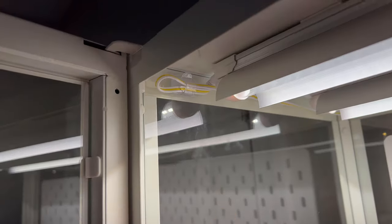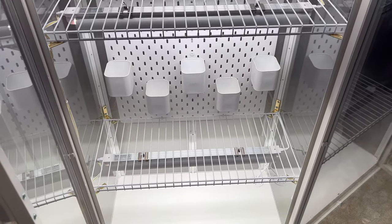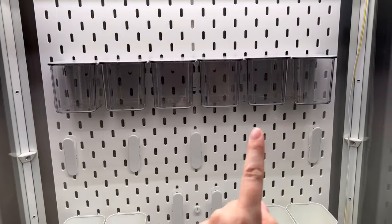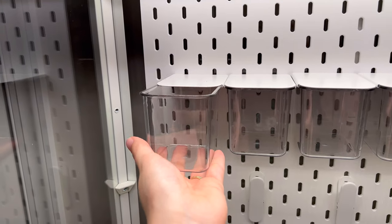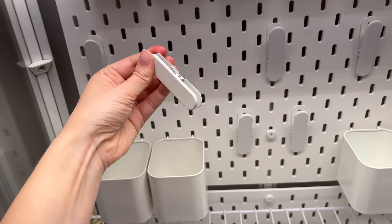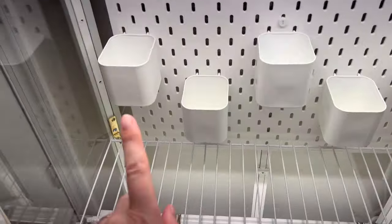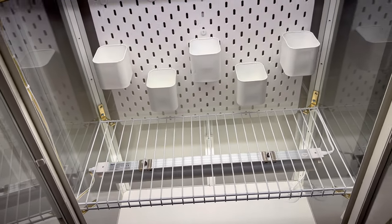The top shelf is definitely the tallest one, so all my tall plants will go there. For the pegboard accessories I have slideable containers I'll probably use for propagations, some empty pod holders, and clips that are all adjustable. I can play around with the arrangement. I also have some empty jars and extra clips up top.